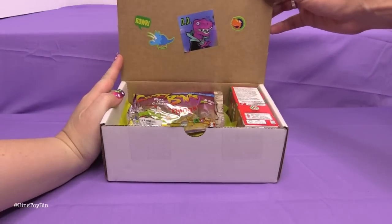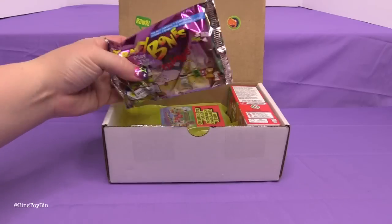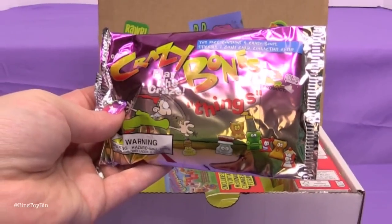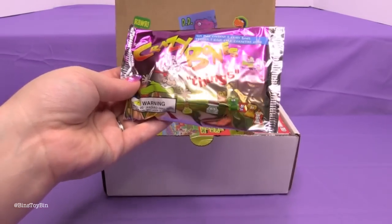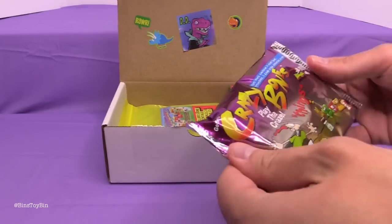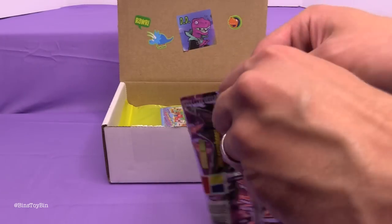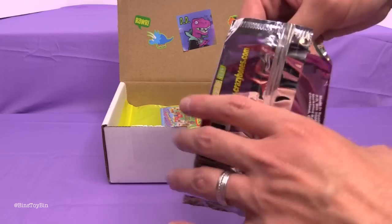We've got some dino stickers up here. Right on top we have Crazy Bones — 'Play the craze.' This pack contains four Crazy Bones, stickers, and a game card, characters 61 through 120. I don't think they are that old. I think a couple of years back we opened up a few Crazy Bones. They are similar to the Disney wikis and the Marvel noggins that we've opened in the past too.